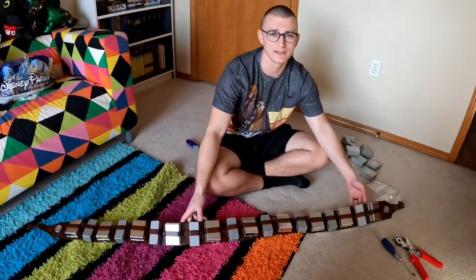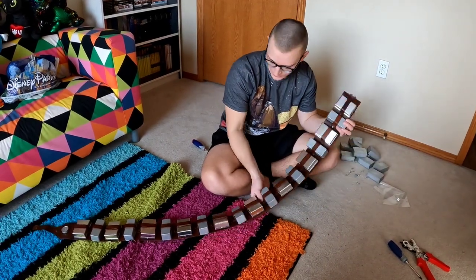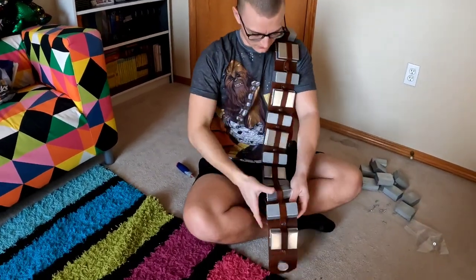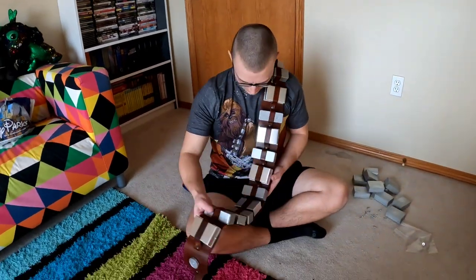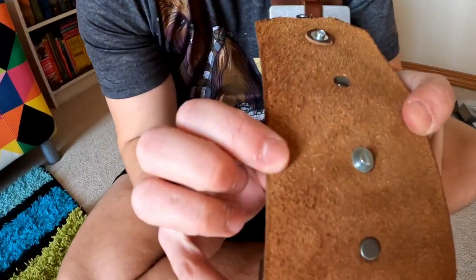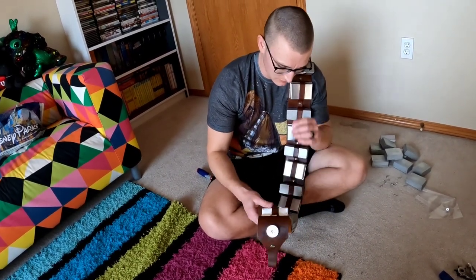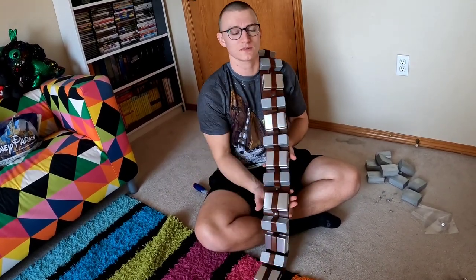That only took me about ten minutes — filmed at 15x so you didn't have to watch. I think it looks awesome. I love the shiny and kind of love that they're different colors. The only thing I'm going to have to do is put something over the back of these flat head screw heads because they're kind of sharp and digging into my skin — they'd just chew up the Wookiee fur. But now I need to go weigh it to see the weight difference.